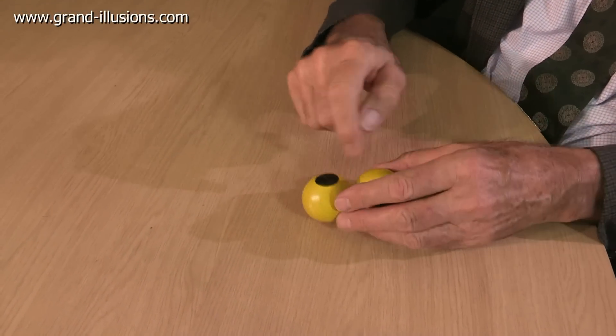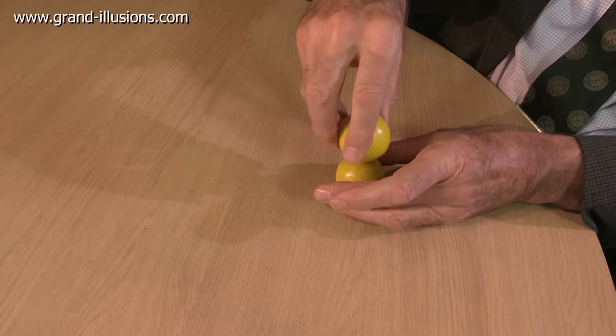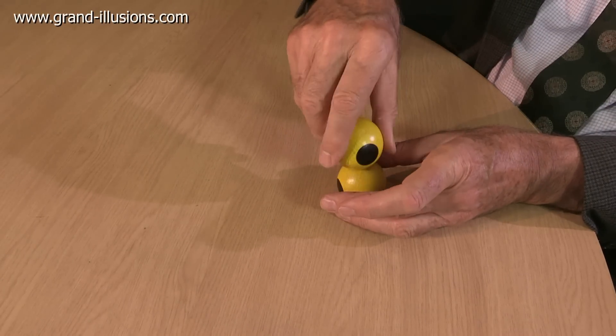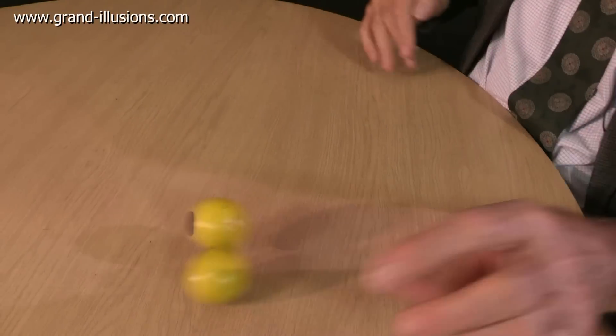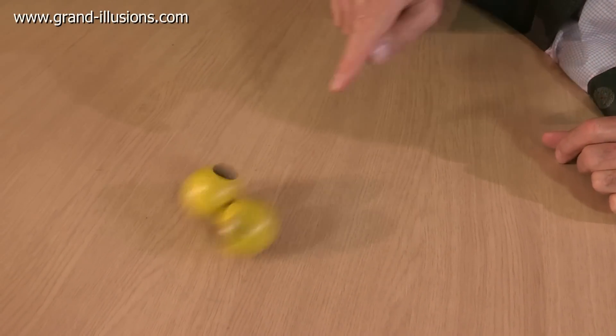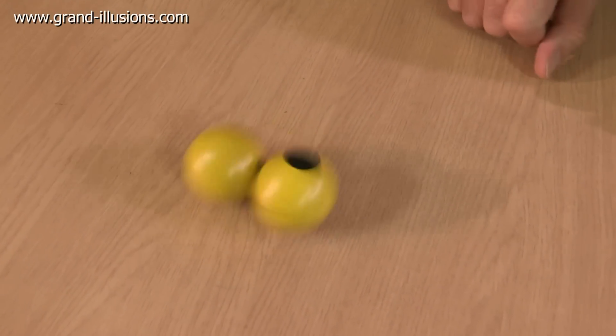If it was only spinning like this, all you'd see would be a black circle going round and round. If it only spun like this, you'd just see a slightly greyish yellow ball. But when you combine the two together, you get a very strange effect, which I'll try and do like this. The black dot slowly moves around — quite clear the black dot too — and slowly precesses around through the circle.